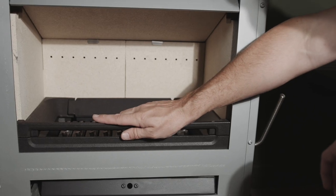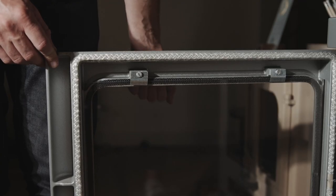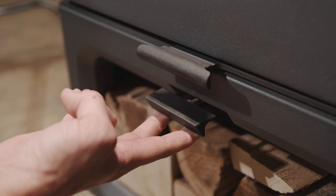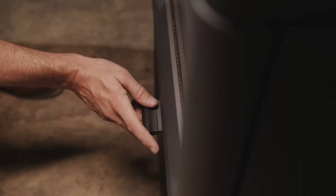Many of the stove's internal parts are modular and can be easily replaced should they wear out. Our online spare shop is open 24-7 and we also have a customer service team on hand to answer any questions you may have.